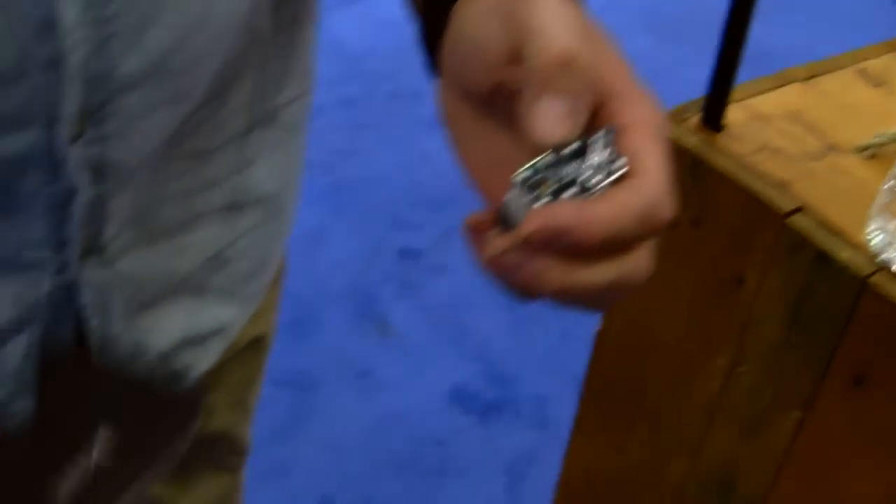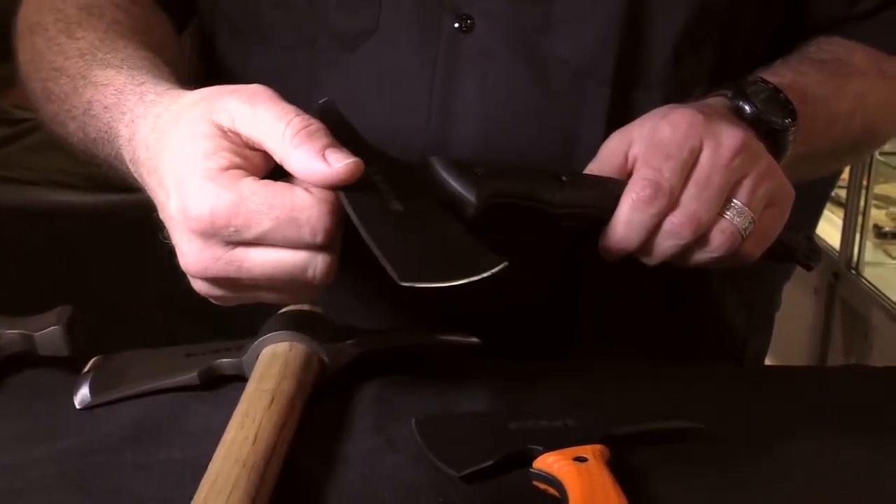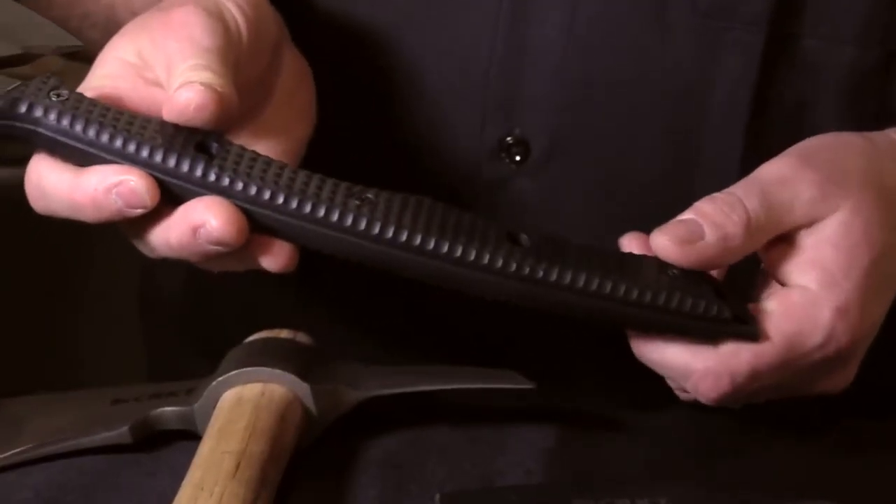When you're introducing the tomahawk into a cut, your drag profile is reduced by relieving this edge and having it sharp. The handle is fiber reinforced nylon.